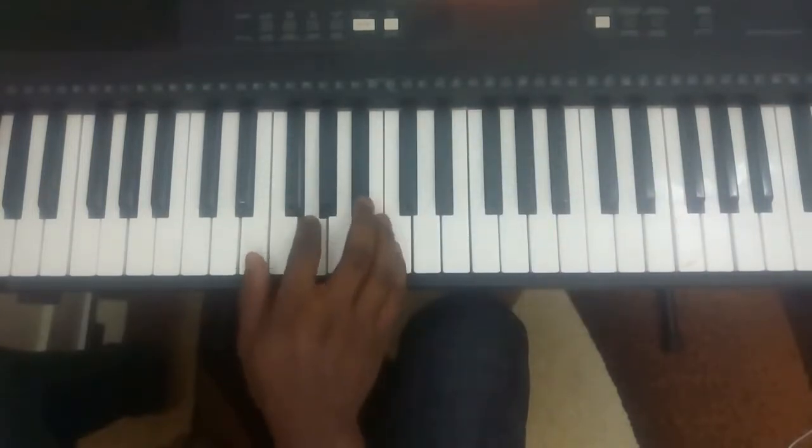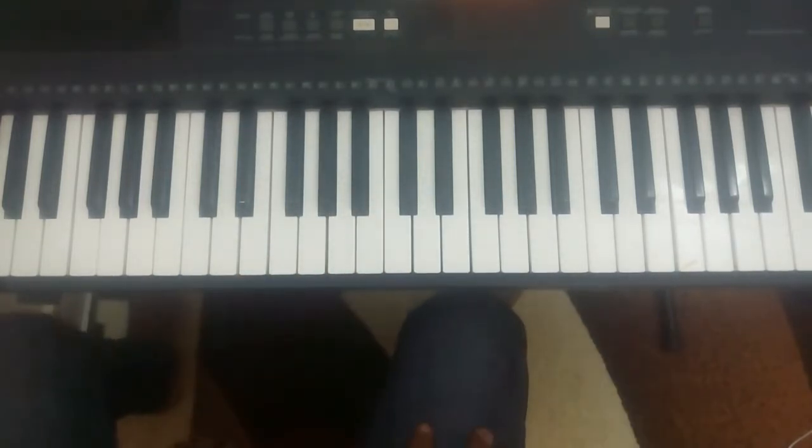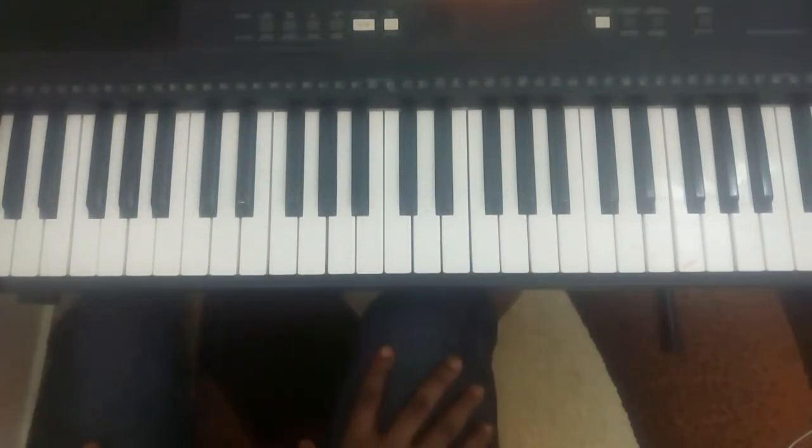Now you do top to bottom: 1, 2, 3, 4, 5, 6, 7, 8. Do that 20 times every day. That's number 3 assignment.